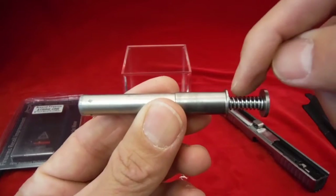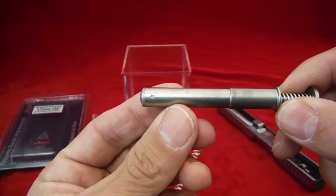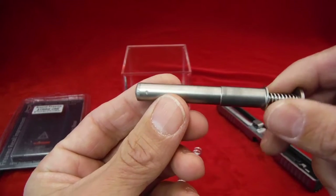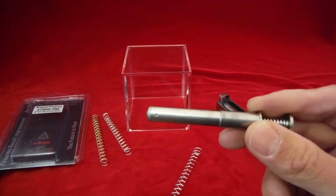Here we have your guide rod, and then we have the end spring here, and then there's another spring inside the guide rod. We'll get into what that does once we put it into the gun.